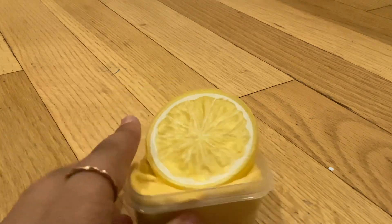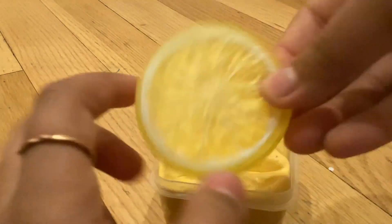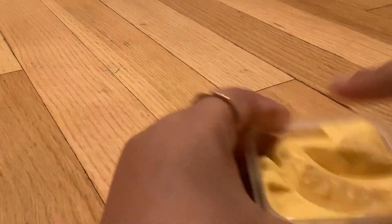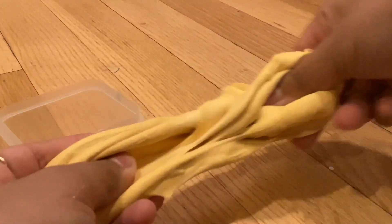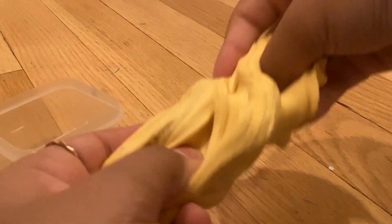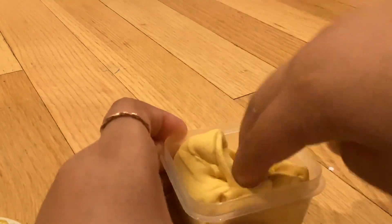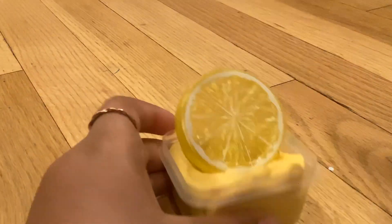Moving on to the next one. It's kind of basic, but it's just lemon slime with this big lemon charm. It's very realistic. Let's mix it. This slime is also very nice — it's a butter slime.